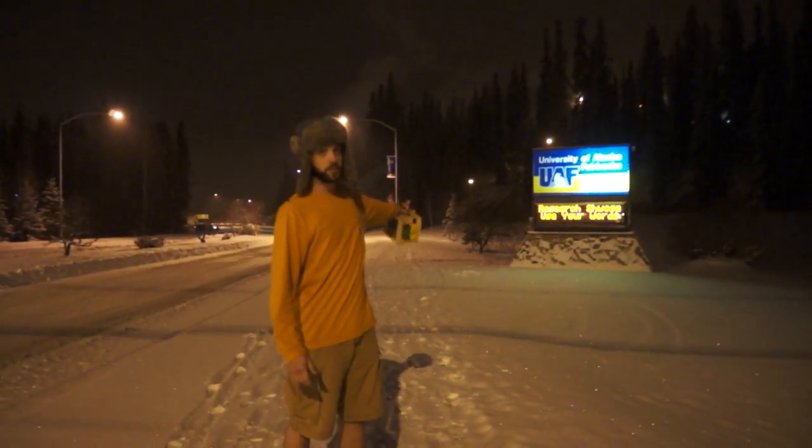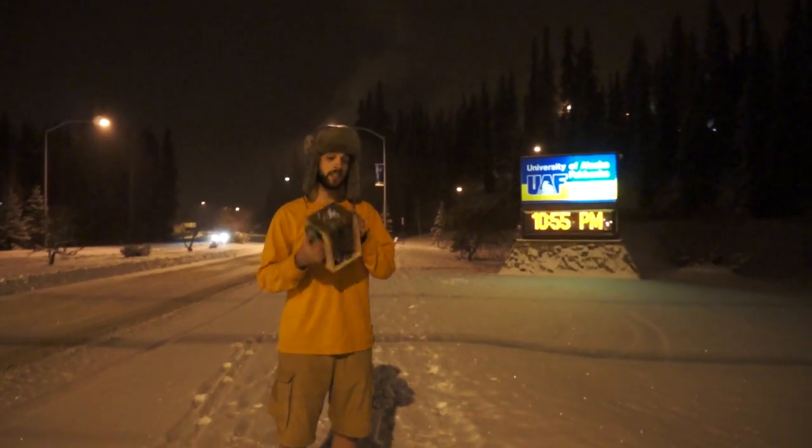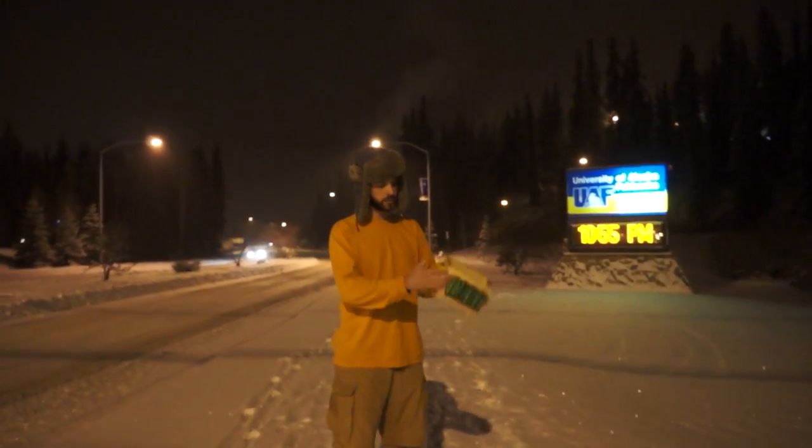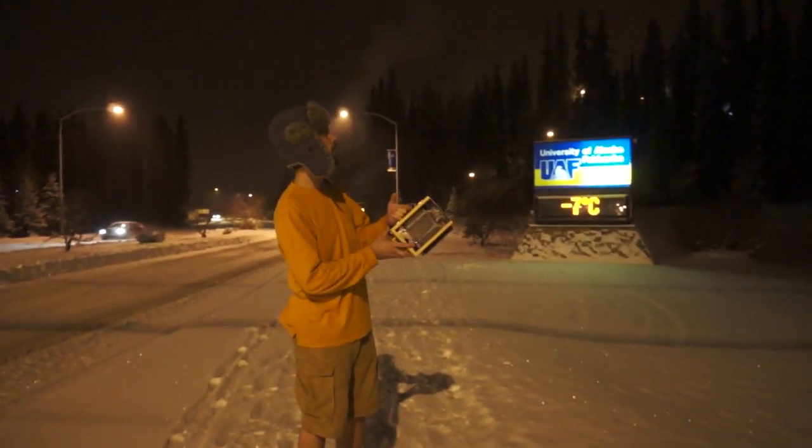I'm here on location at the University of Alaska Fairbanks with my new invention. It's a hundred watt LED flashlight. It uses several 18650 batteries — ten of them to be exact — and a switch mode power supply.